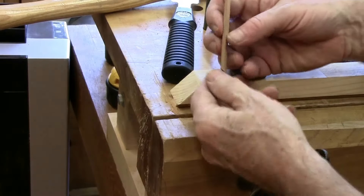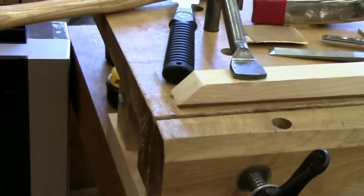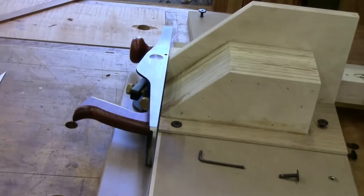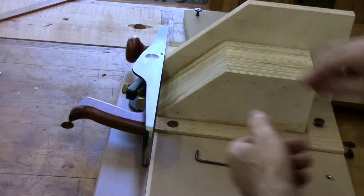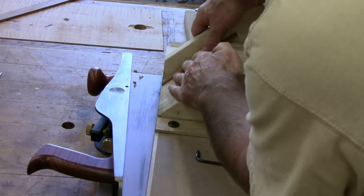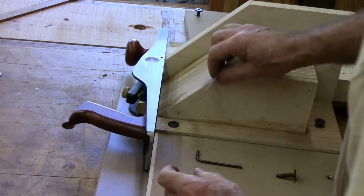What I do is cut it off a little bit long, and then we're going to trim it with what we have over here. Doug Mulder made this for me last Christmas — it's called a 45-degree donkey. So if it's too long, we just put it in here and run it across there, slimming it down a little bit at a time until it fits.